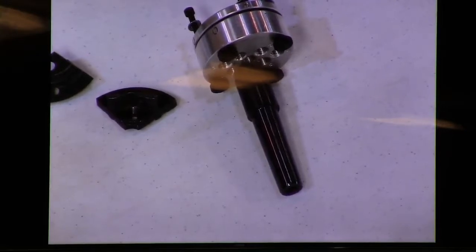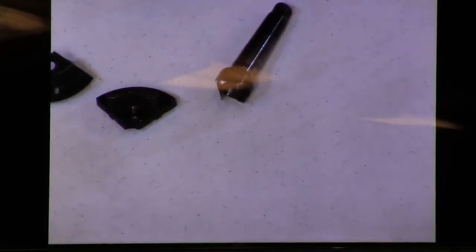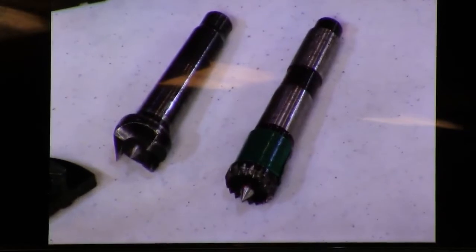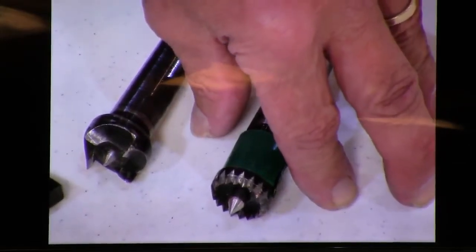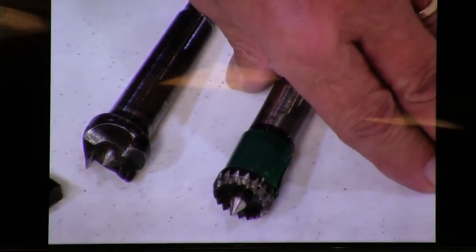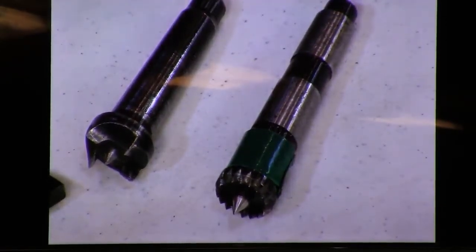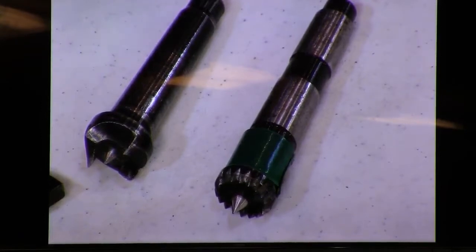Going from those to drive centers: a four prong center is not my favorite. I like a Stebb center — S-T-E-B. This one has the advantage of allowing you to back off the tailstock a little bit. It will stop the piece so you can examine your turning without having to shut the lathe off. It also prevents disastrous catches. It's a safety center or Stebb center, and it comes in different diameters.